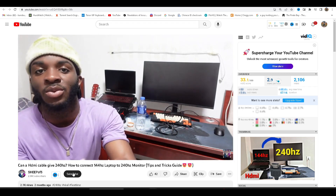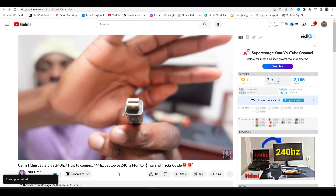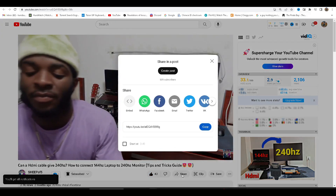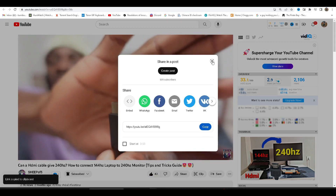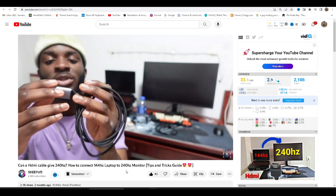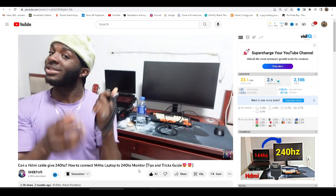Before we dive in, don't forget to hit the subscribe button and ring the bell icon — I don't ask every time but I feel like asking today. Stay updated on all my tech content. Y'all know I'm a gamer, not really a tech guy, but I'm pretty informed about this, you feel me. So anyway, let's get started.